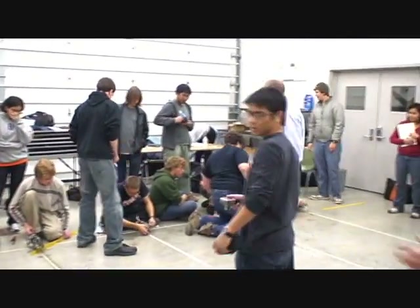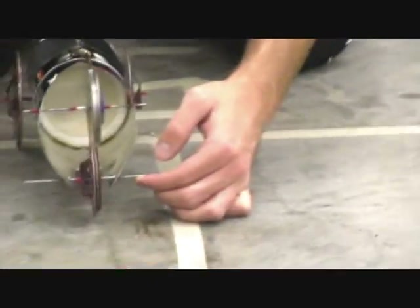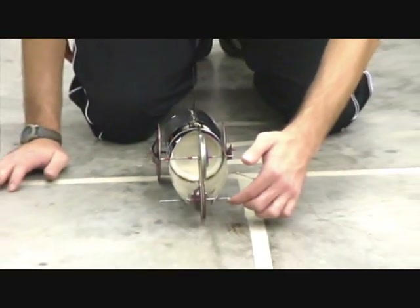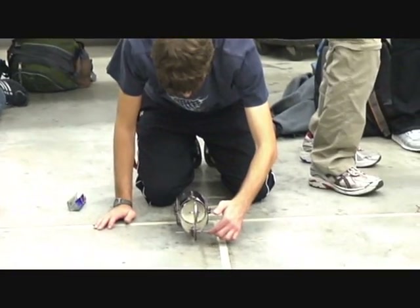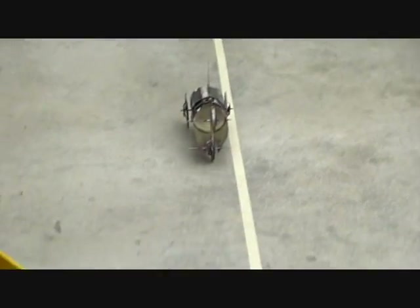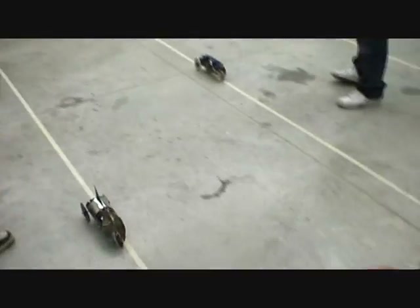Ten, nine, eight, seven, six, five, four, three, two, one, zero. Oh, false start! Oh, false start. Yes — you false started. Yeah. Oh. First place!